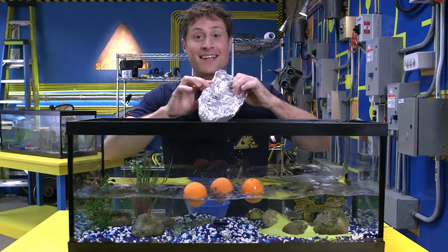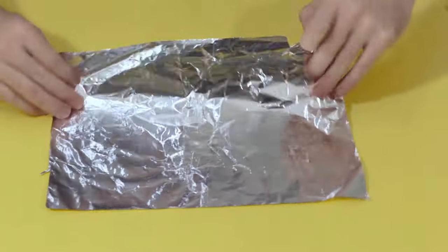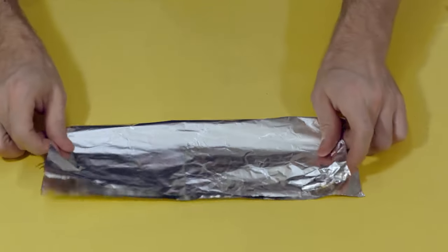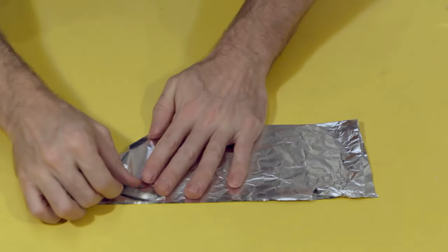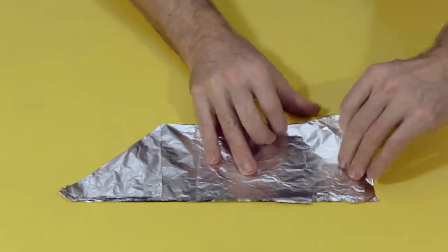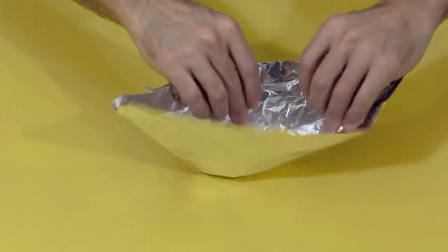And now it's time to max it out. But before we do, here's how you can fold your own tin foil boat in less than 15 seconds. First, take a square piece of tin foil, then fold it in half. Fold one corner down, and the other corner down, then open it up, and ta-da! You're done!